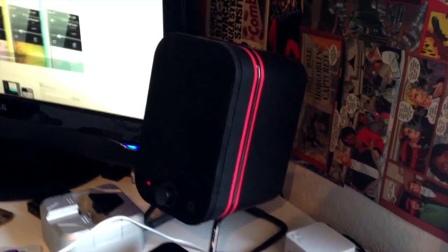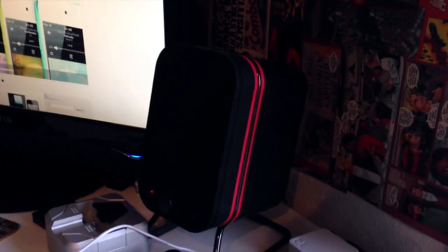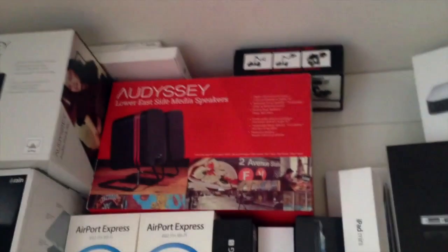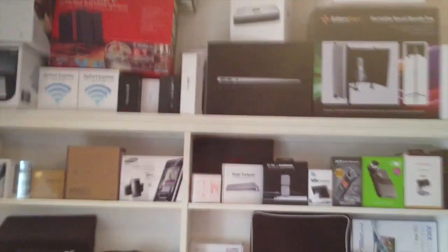Bringing it up, we've got the Odyssey Lower East Side Media Speakers — there you go. This is my wall of boxes, as you can see.